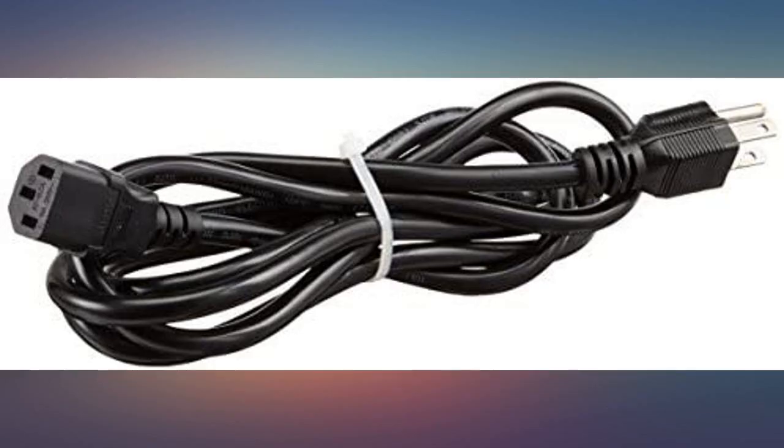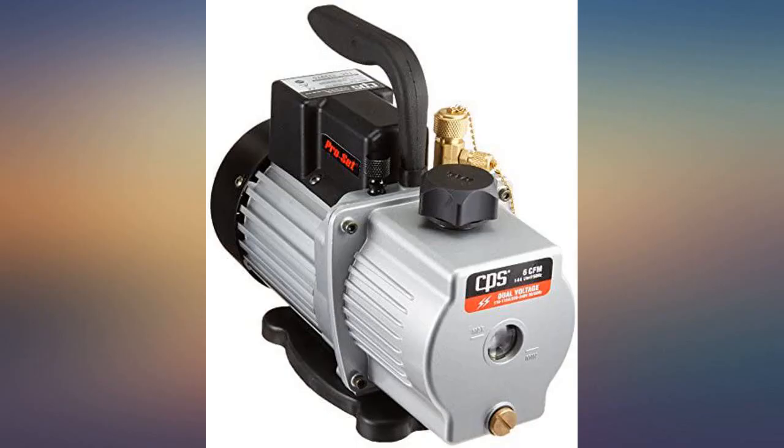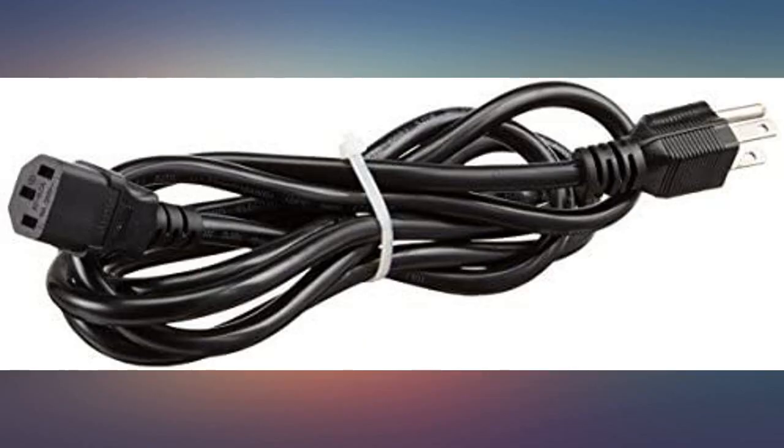It sucked just fine — it's a vacuum pump, what else can I say. I used this several times and had good luck. Works great. This product is heavy duty and pulls a great vacuum.